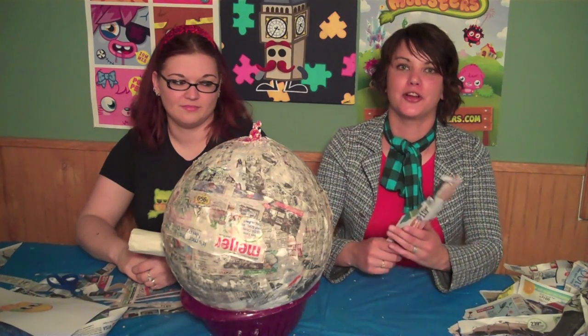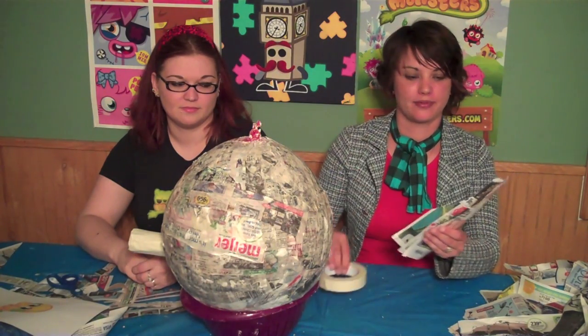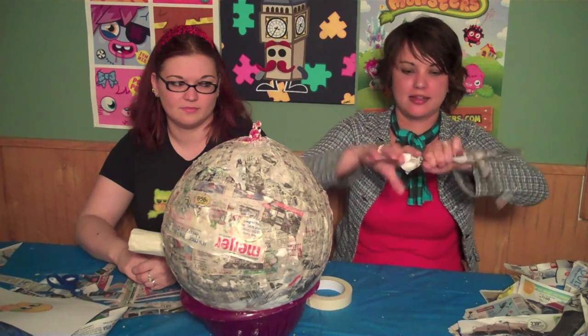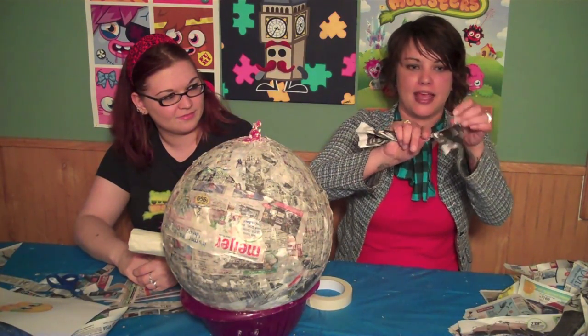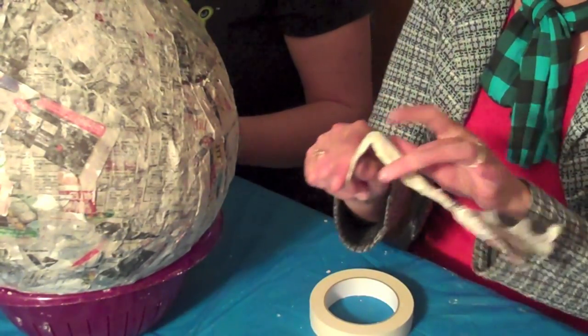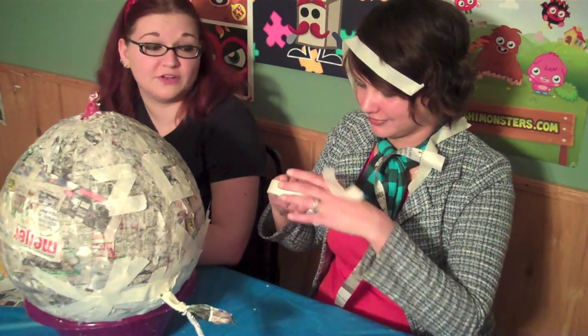And now for his tail. You're going to need three pieces of shredded paper and some tape. Take the paper and twist it and leave three little pieces at the end. Next, you're going to fold the tail and attach it with tape.